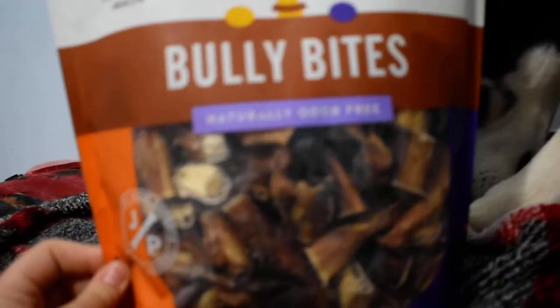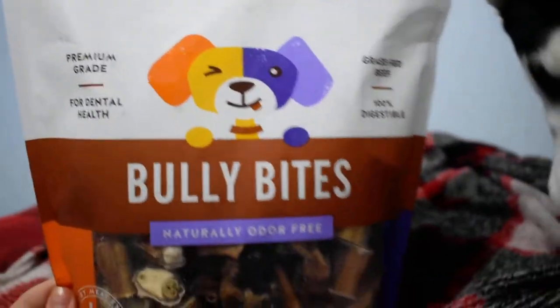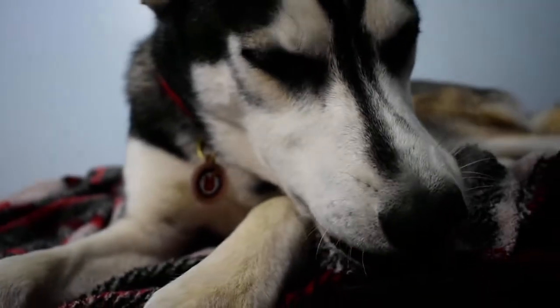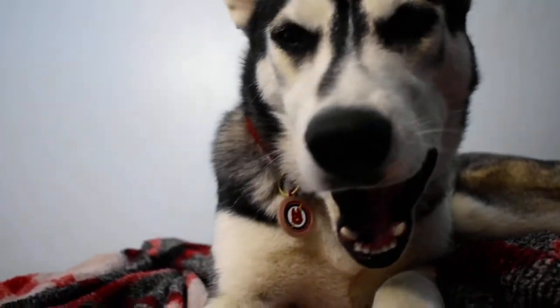They come in big bags like this or smaller sizes. For larger dogs, I would be careful with these because they can be a choking hazard. You should always supervise your dog when they're eating them, because if they do choke on it, they might need assistance.